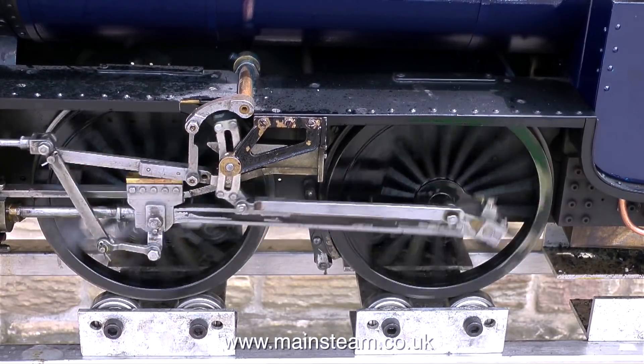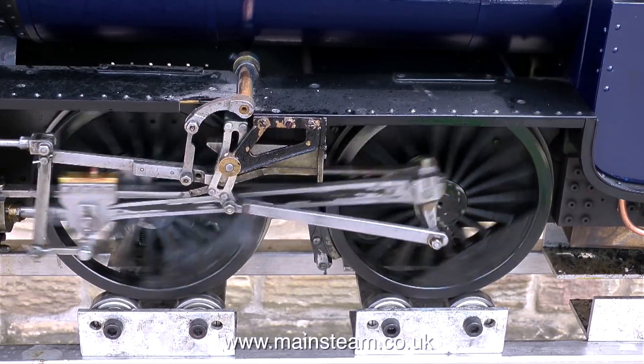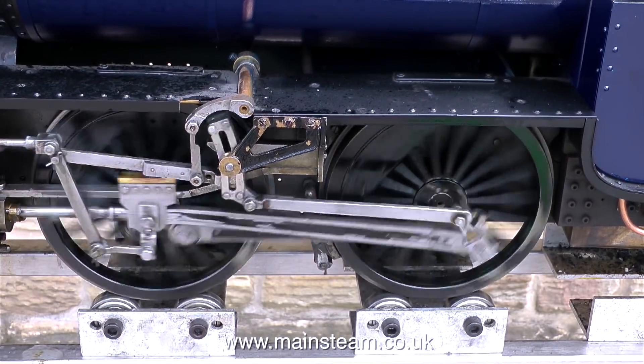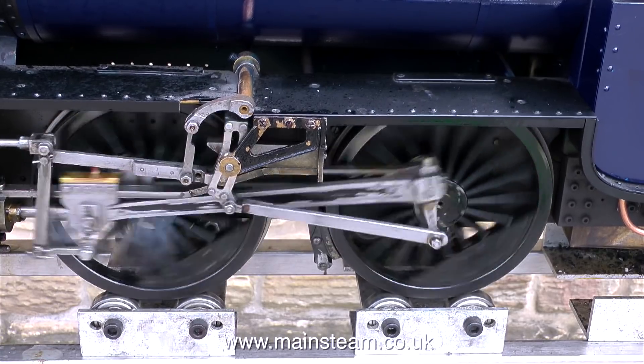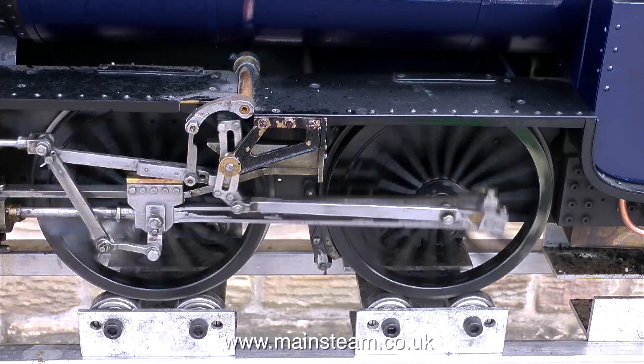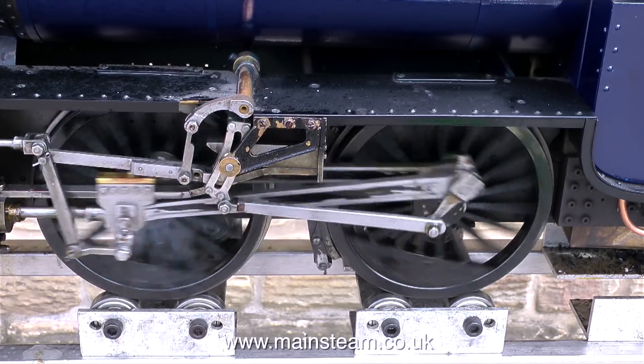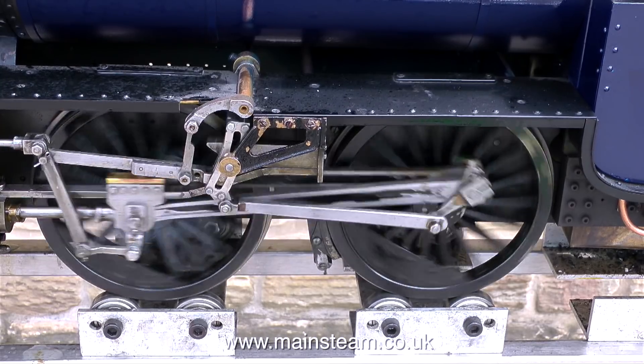That's something I didn't expect — that's a chime whistle, quite a nice sound. The whistle is mounted under the foot plate, that's why I didn't notice what it was. If the engine's big enough you can mount the whistle in front of the cab where it's normally mounted on the full size. What I sometimes do is use a very small piece of capillary tubing to pipe some steam to the whistle mounted on the front of the cab, which is a dummy, but as a wisp of steam comes out of the dummy whistle when you blow it, that looks pretty good.